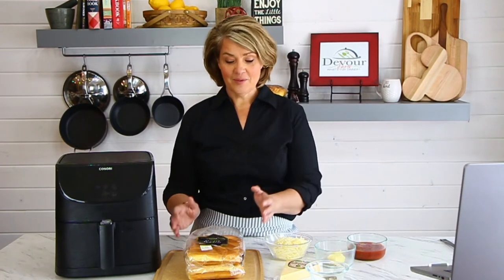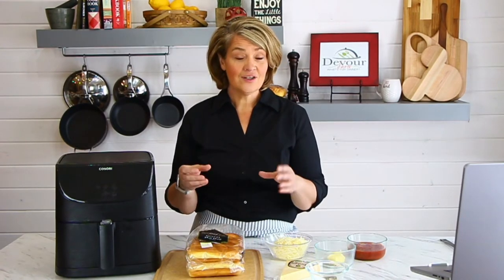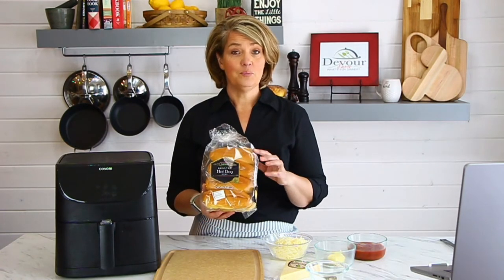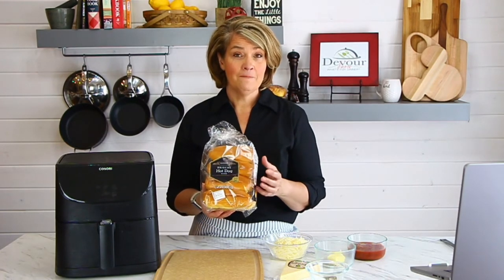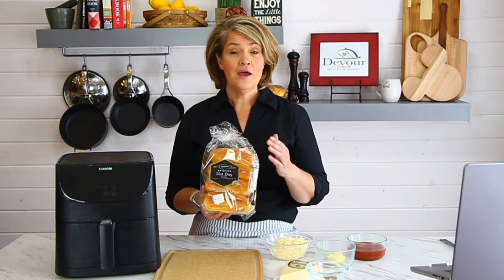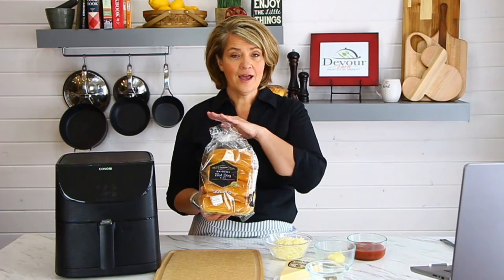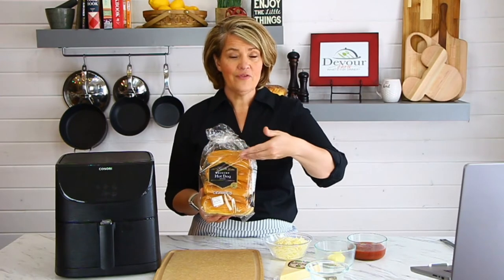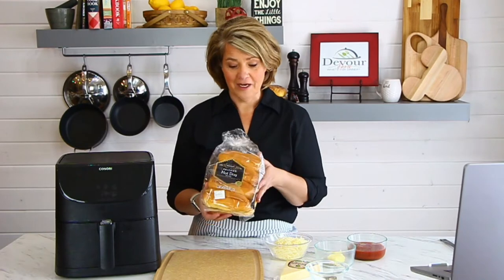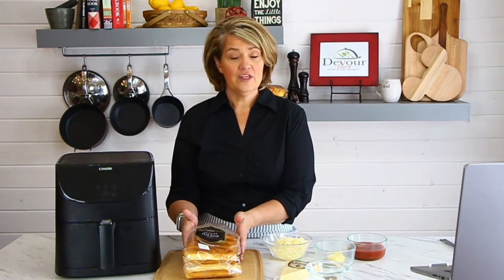For this recipe you need breadsticks, or I've really enjoyed using these brioche hot dog buns. I find them at Walmart — you might also find them at Sam's Club. The reason I like them is they're not cut horizontally; they're cut right down the top, so they'll open up, and you'll see why that's helpful in just a minute.